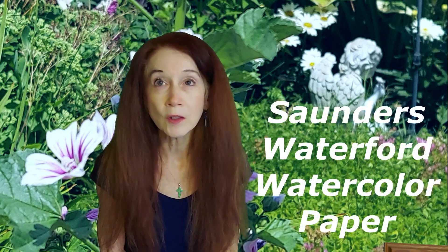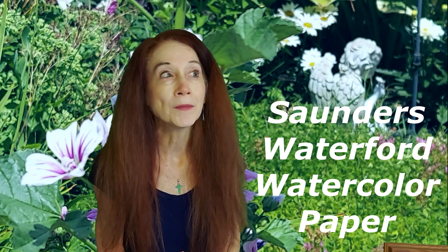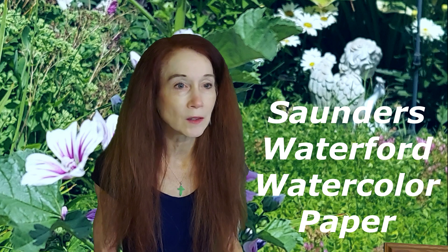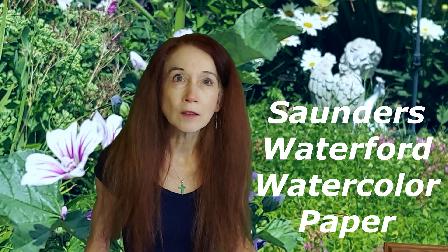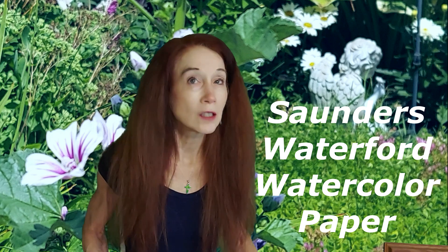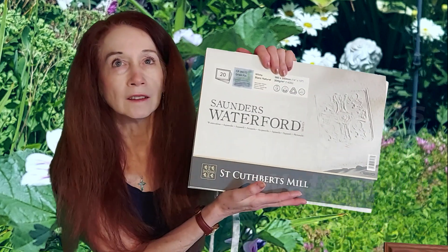Today I just wanted to think about paper. I've talked about quality art supplies in my early videos, so check those out — brushes, paints, water, paper, and so forth. But as I continue my journey, I've been looking at watercolor paper because it makes a huge difference in how your paintings are going to come out. My conclusion is still: don't go cheap.